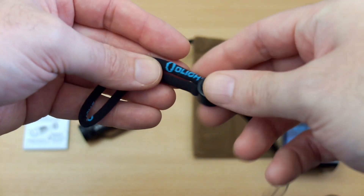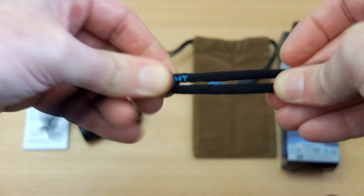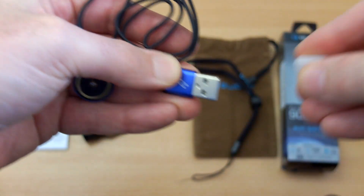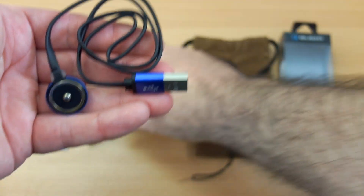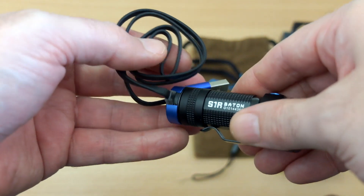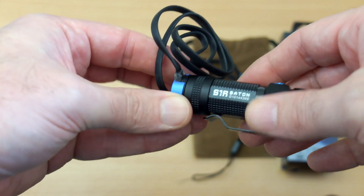The included wrist strap is flexible with a bit of stretch and a central adjuster — good quality as you'd expect from this brand. The magnetic charging clip has a USB end with a protector that I've removed. The cable is 45 centimeters long and a flat type. The magnetic attachment is pretty strong; once it's attached it doesn't come off easily — you really have to give it a pull.